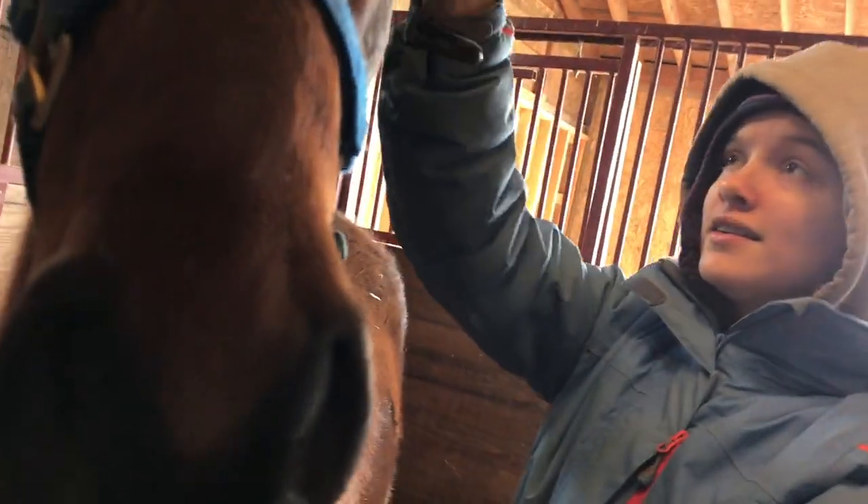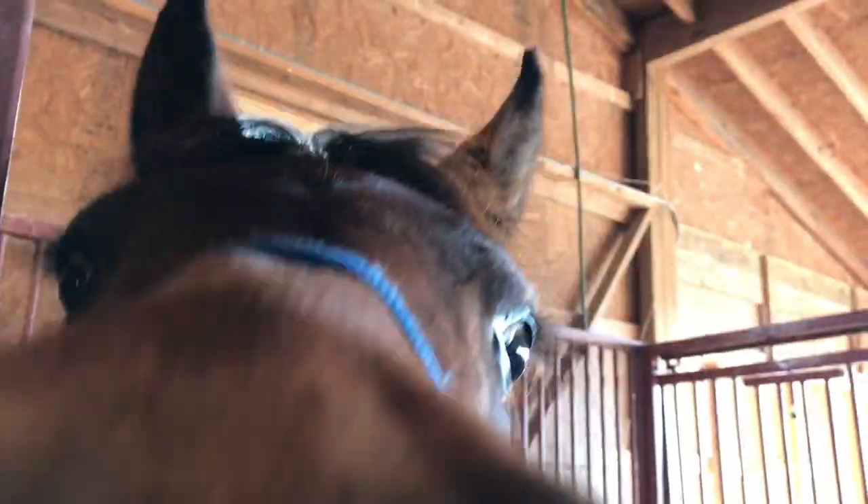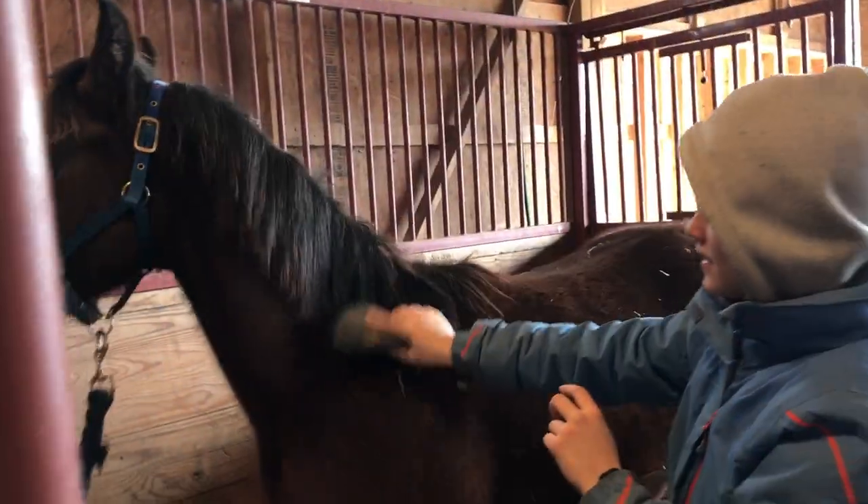Hey guys, welcome back to another video. So today I'm going to be halter training Valinor and his half-brother Raphael. Valinor is a purebred Arabian colt. He's 11 months old and right now he's just checking out the camera because he's never seen it before.